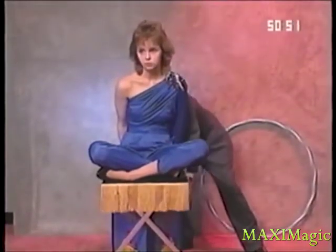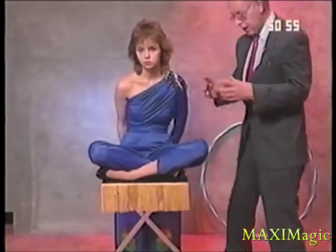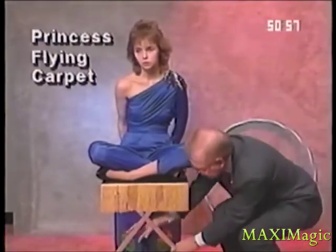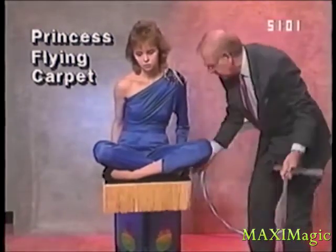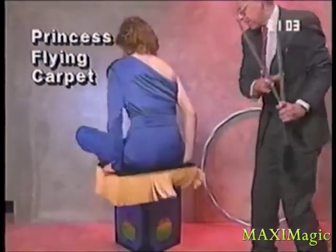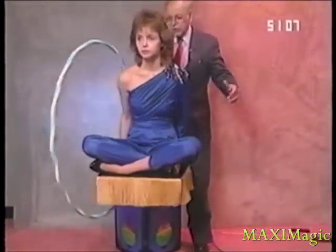That's to help support it when I move the base off from underneath the table. Believe it or not, Shelley is suspended. Look at that — suspended in midair. Amazing. In fact, to prove that, we'll pass a hoop over Shelley.